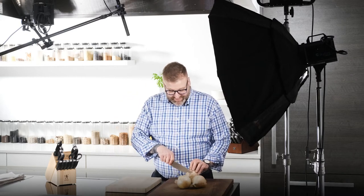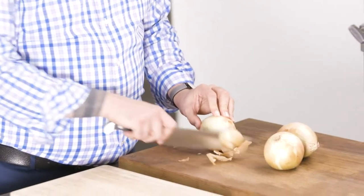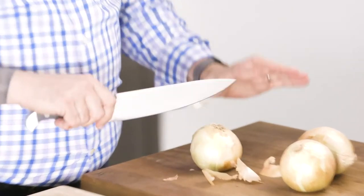I feel kind of stupid with a knife just sitting in my hand. Let's see if it's sharp. Oh, wow. Yep. That is a sharp knife.